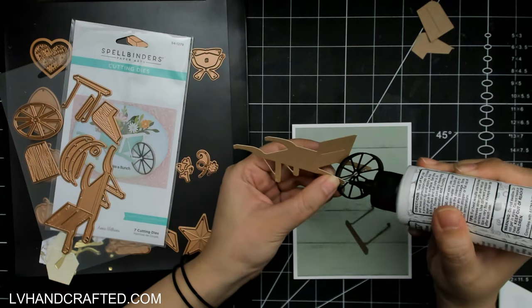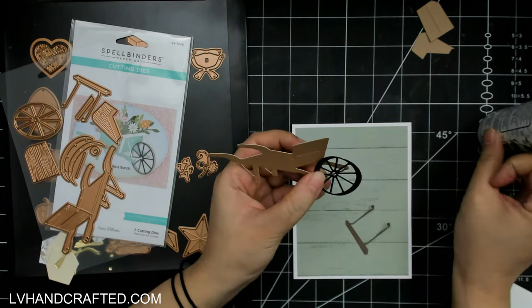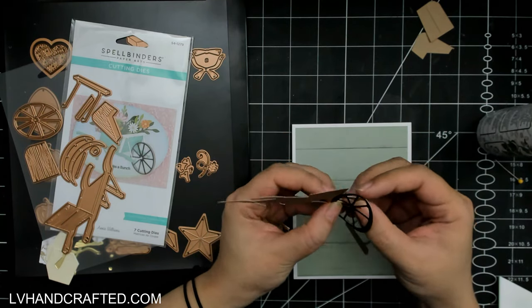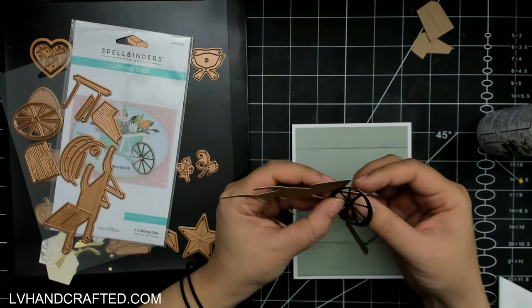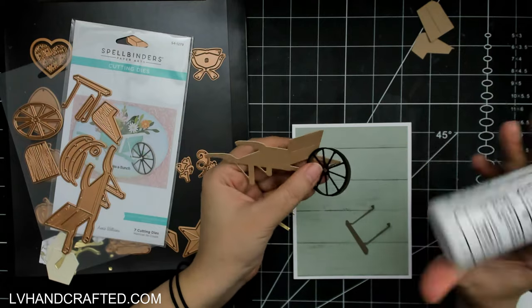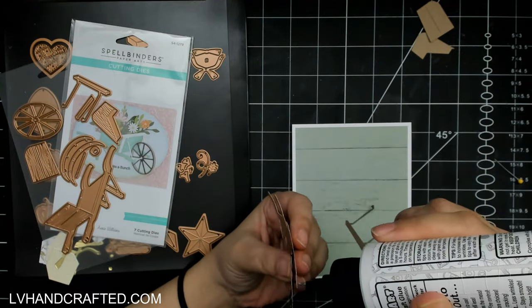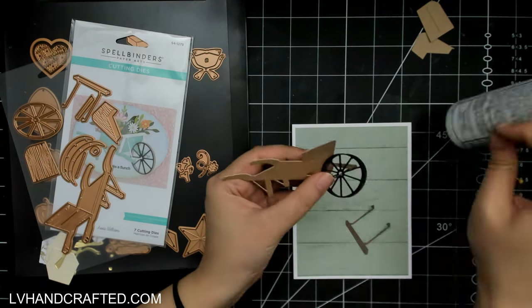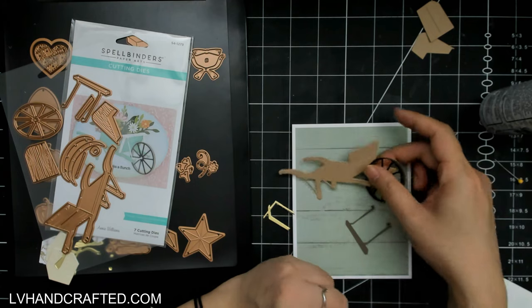I have also selected the Seasonal Decor set, which has a lot of elements that are great for filling up the cart on the wheelbarrow, but also fabulous for filling up the trunk of the Sunday Drive car or the truck bed.